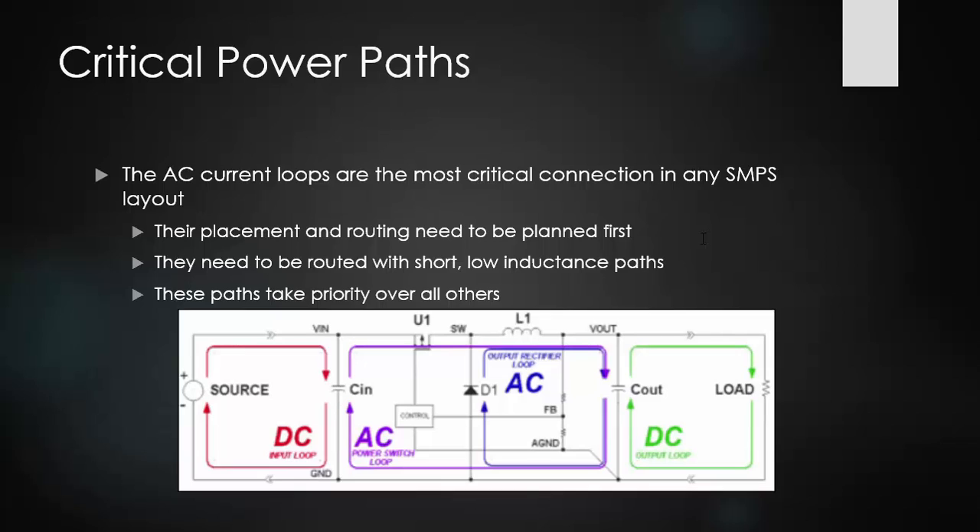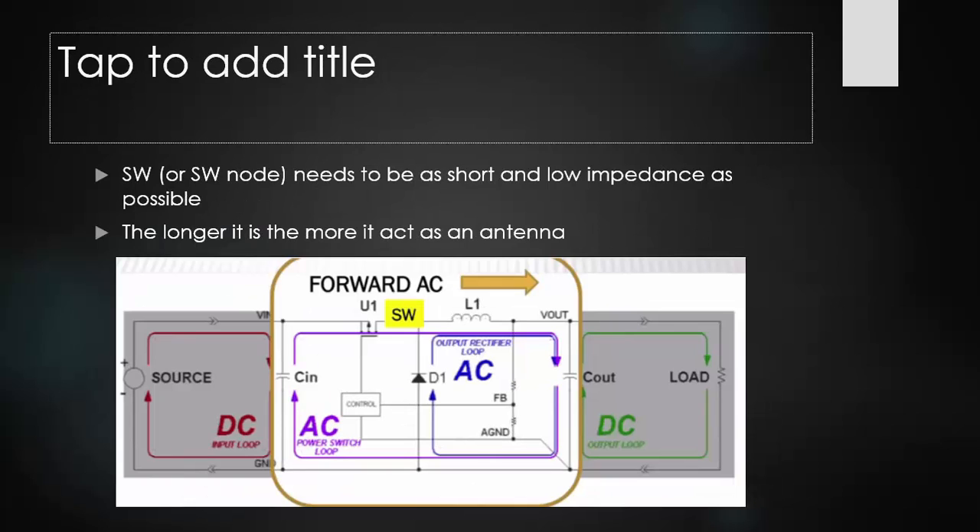In reference designs, these paths should be very short, low impedance, and as short as possible. The longer these paths are, the more they act as antennas. So even if a design tells you to make a long path, your switch mode power supply may not operate properly in the end and won't be up to the specs you want.